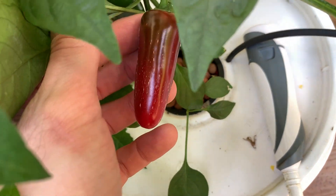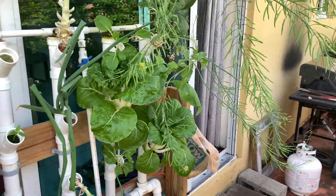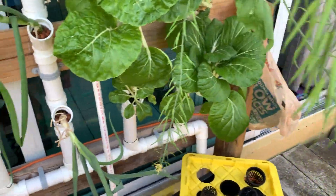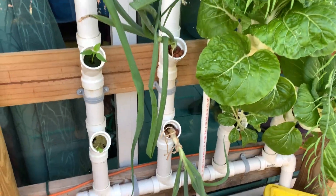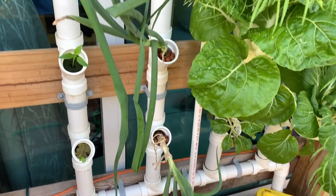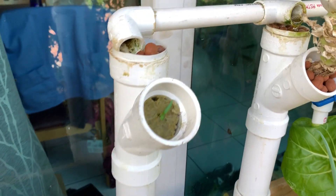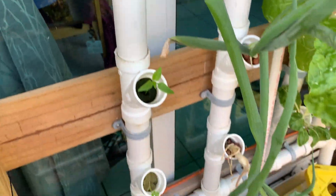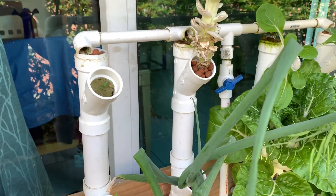Check out those red jalapeños. I might switch that one out too and go from there. I don't know why the scallions are drooping, but there you have it. It's super simple: you just germinate the seed, split the rock wool in half, have the root hang out the bottom, and stick it in the tube.